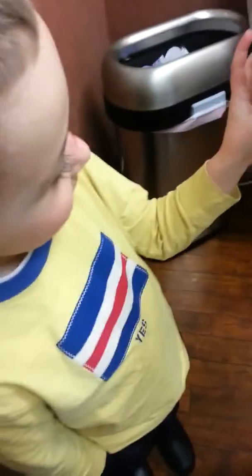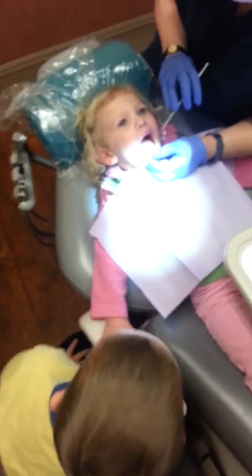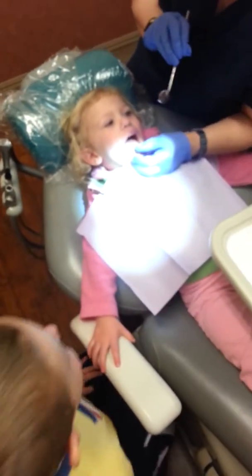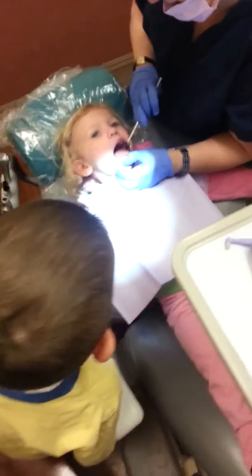Can you open up real wide for me? Very good. I'm going to look in the mirror like I showed you — I'm going to look in the mirror like I showed you with your brother. Thank you.